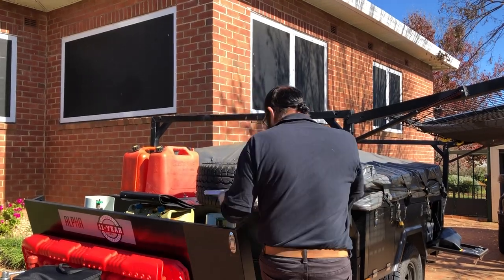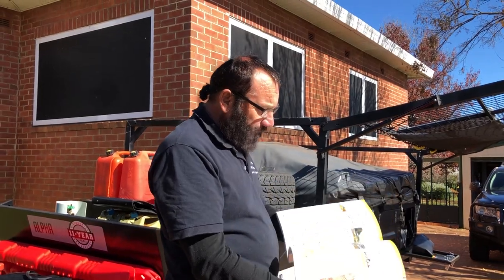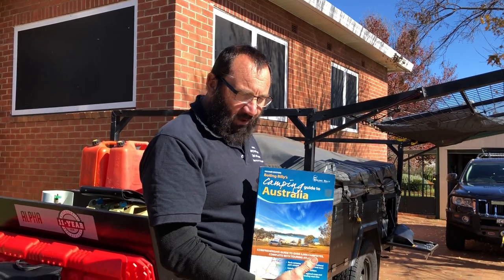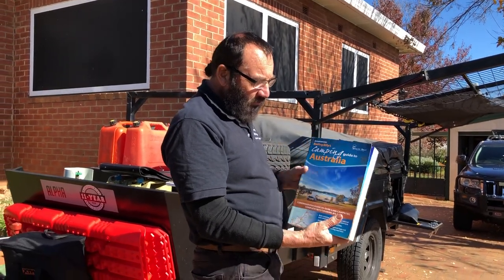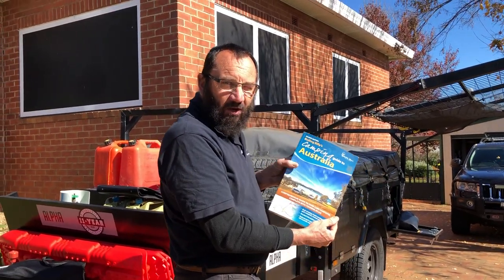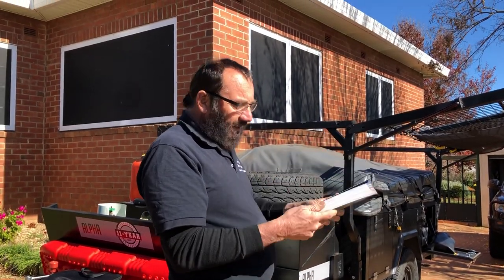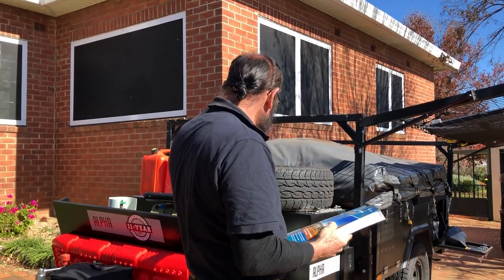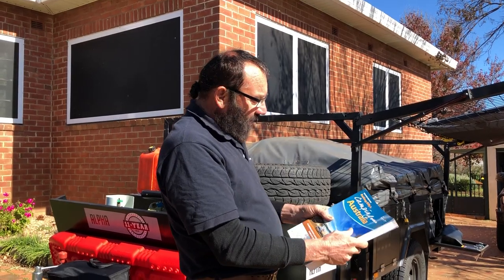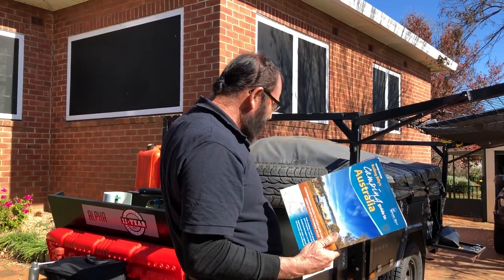Why do we have two books? Because this second one actually tells you where you can camp — free camping, caravan parks, or whatever you want to do. It also tells you whether it's pet-free, whether they've got water, sewerage, washing machines, and so on. It's another $50, but it's got good maps. So you can compare one map with the other and make a decision. That's a Hema map — it's a camping guide, but the maps are good.